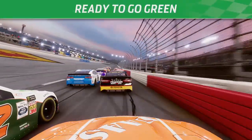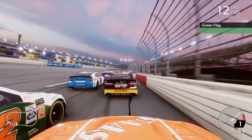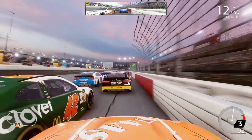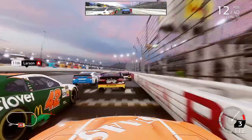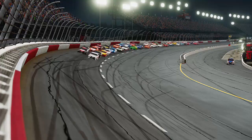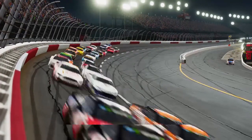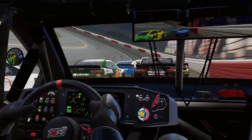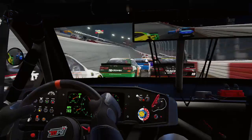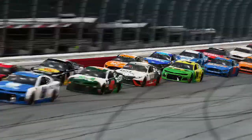Either way we're ready to go green and get this throwback weekend underway, and we are green here at Darlington. Kyle Larson, one of our rivals, immediately tries to crowd us up the track but thankfully we don't make contact with the 42. He became a rival six or seven races ago and we haven't even touched his car since then — he's still a rival, which is very unfortunate.